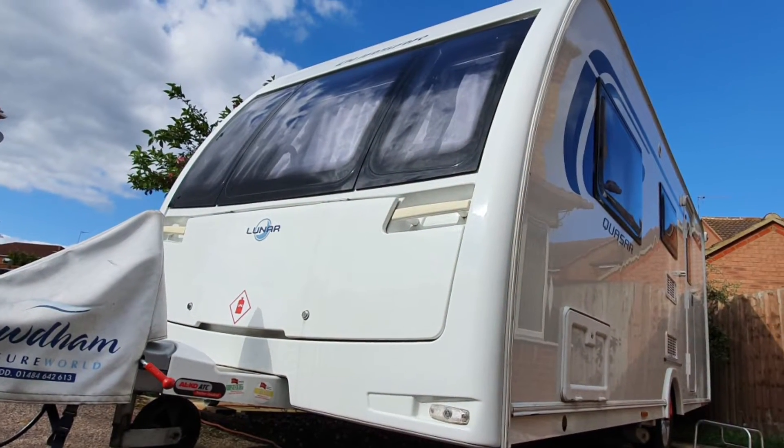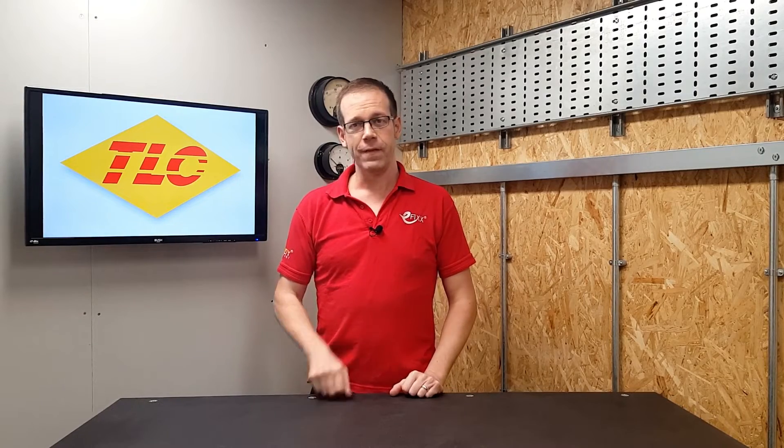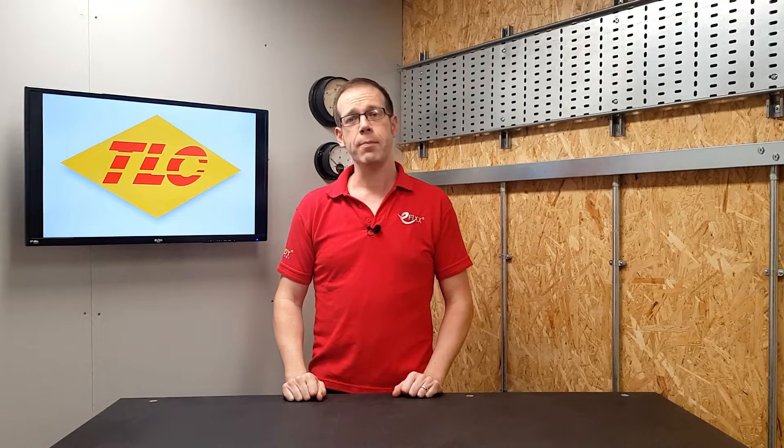When you're in the outside world connecting a large metal box to an electrical supply, the usual hazards of electricity are greatly amplified by the circumstances they're being used in. In fact, the dangers are so much higher that the wiring regulations have designated caravan and camping parks as special locations and have dedicated an entire section to them.